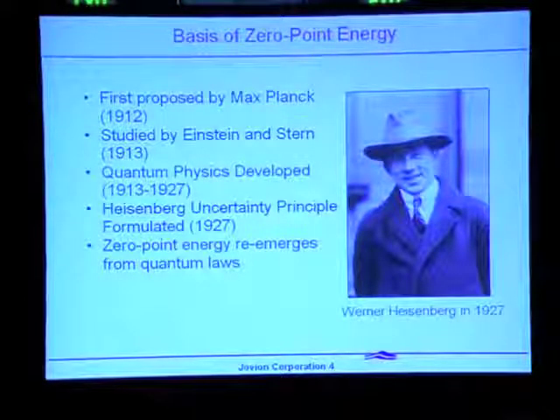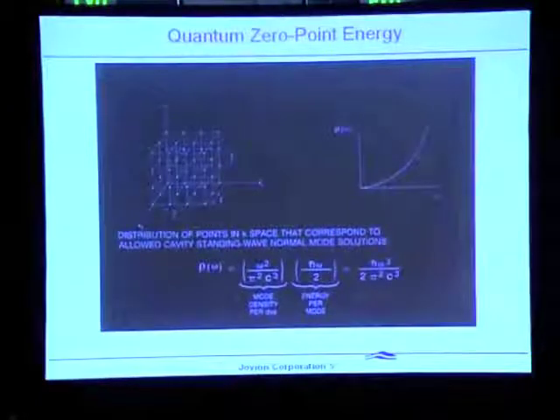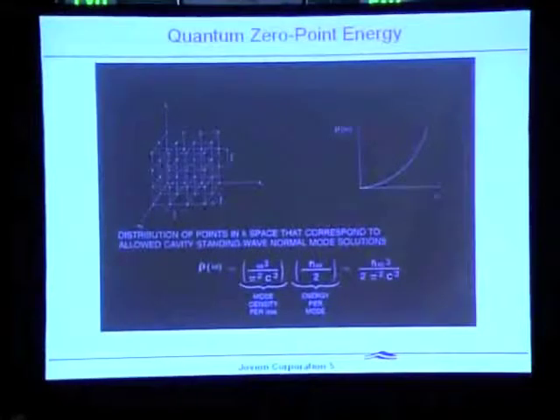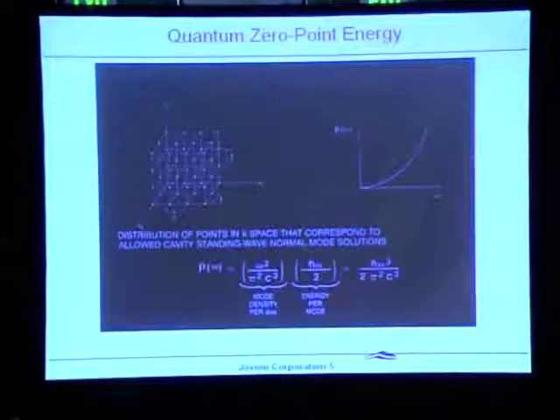Zero-point energy came directly out of the quantum mechanics formulations in the 1920s and has been part of quantum mechanics ever since. You can calculate how much zero-point energy there ought to be at any place in the universe by looking at the modes of the field — in any given direction or frequency there is an electromagnetic mode. When you sum all those up, you get a frequency-dependent spectrum that goes as frequency cubed, which means it rises very rapidly. Unfortunately, it rises to we don't know where — it could be infinity, or it could cut off at the Planck frequency, which is still enormously large.